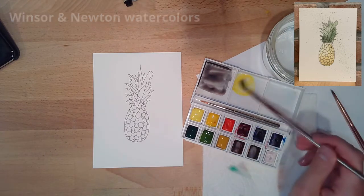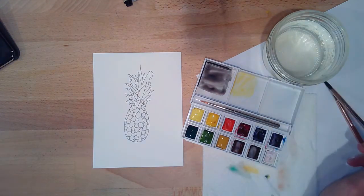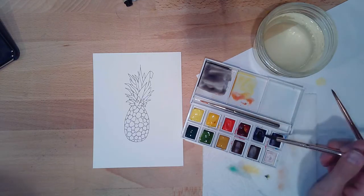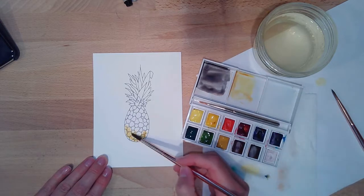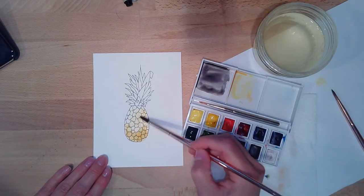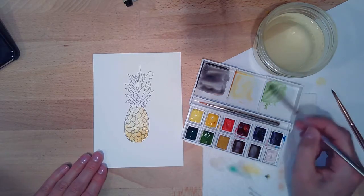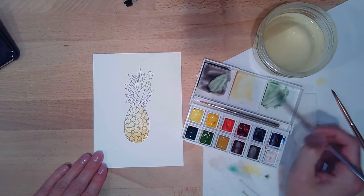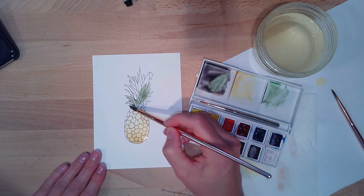These are Windsor Newton watercolors. For the yellow I'm trying to get a pale yellow, and then I want a shadow color for the shaded side of my pineapple. A lot of times I'll use the complementary color — purple — to dull down the brightness, which is why you saw me pulling some reds and blues to create contrast and calm that down. For the green I've already mixed what seems like black, but it's really ultramarine blue and brown.